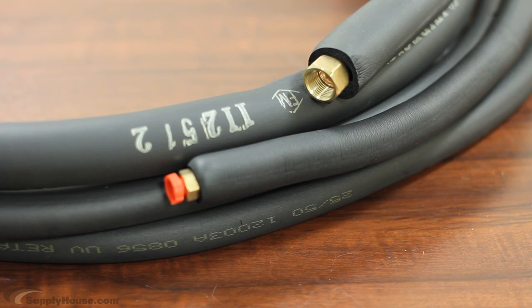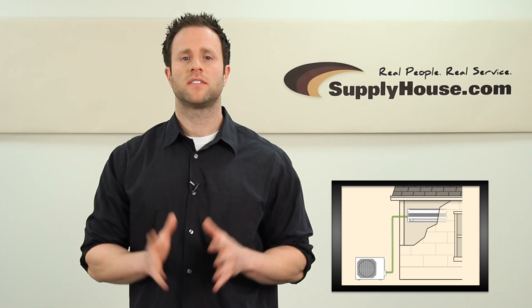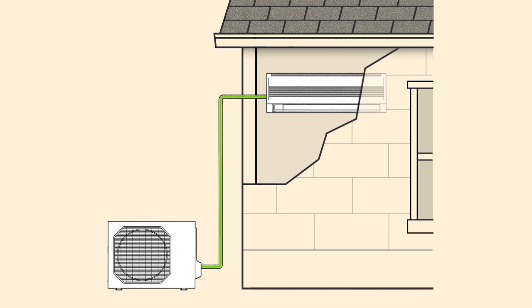A line set includes a supply and return line which runs cooled R410A refrigerant between the outdoor compressor and the indoor cooling unit to push cold air into the room. Since the suction line is cool, it also helps keep the compressor from overheating. Most mini split units are pre-charged with enough refrigerant for 25 foot runs. Longer distances require additional refrigerant.